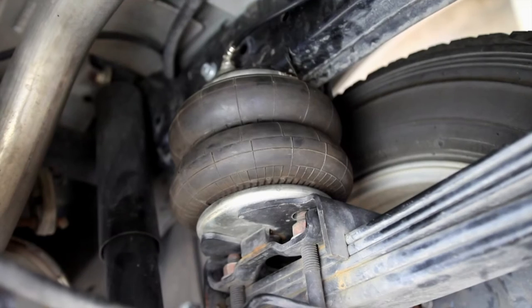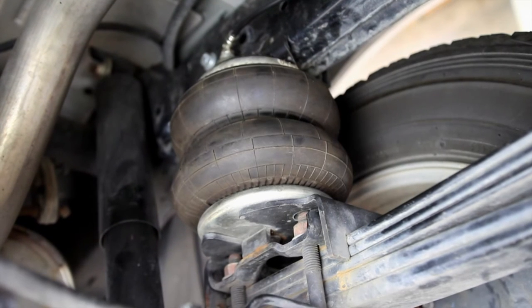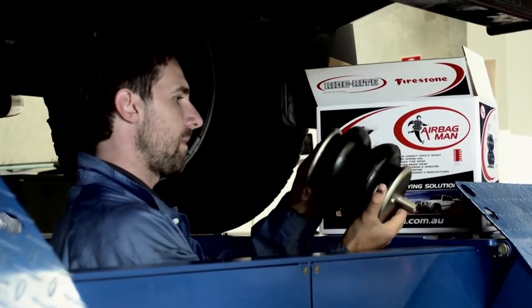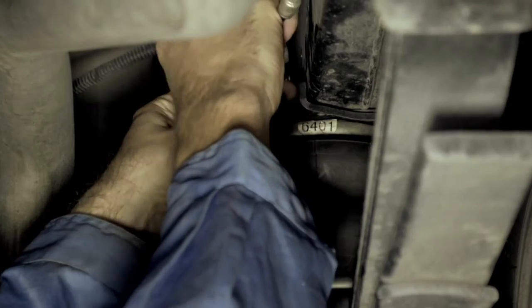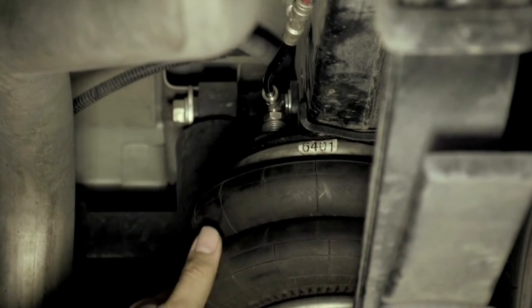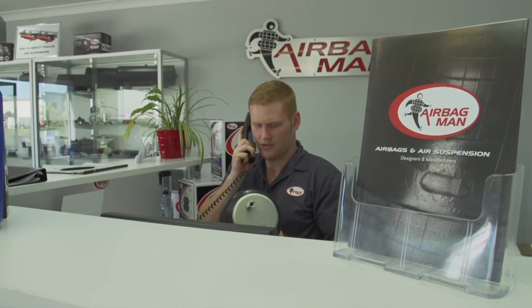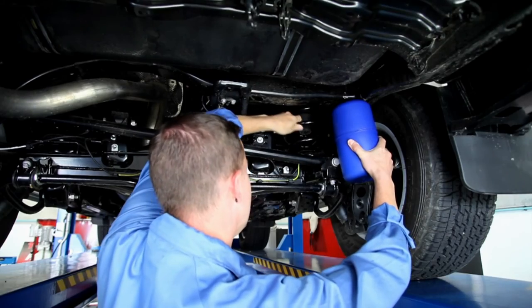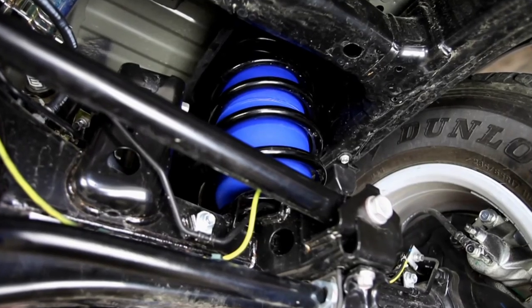Coil ride airbags for coil springs and ride ride airbags for leaf springs both come in a box kit ready for a simple DIY installation. Airbag kits come with easy to follow install instructions and Airbag Man staff are always available for phone support, or you can choose to have your airbags fitted by one of their many authorised fitment centres located throughout Australia.